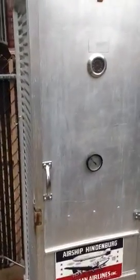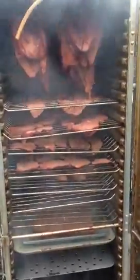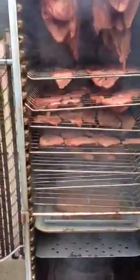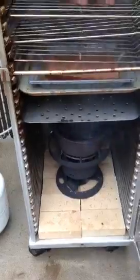We're running just about 200 degrees. Let me take a look here. Oh yeah, we got about 20 pounds of beef in here. We're making jerky and we got some ribs going. Got a propane burner down here. Everything's smoking real good.